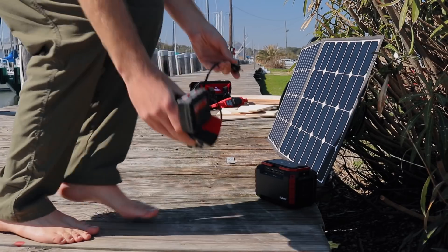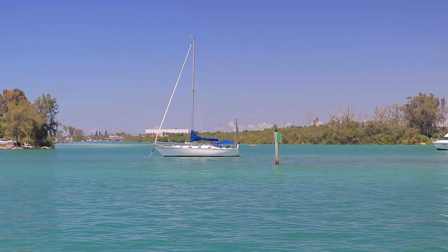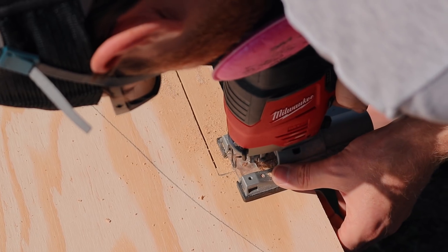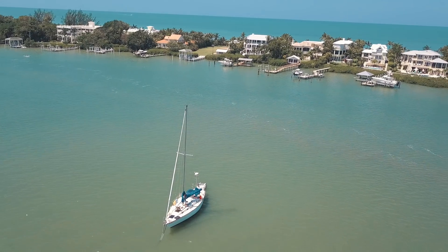We found that it charges our Milwaukee power tools 18-volt battery charger, so we can be out at anchor doing repairs on the boat, and as long as I've got that panel in the sun all day it charges them faster than I'm able to use them. From the sun, it's really given us a lot of neat options for continuing our life off-grid. As a special thank you to our patrons, Suaoki has given us a discount that we're going to make available to you with a link below this video.